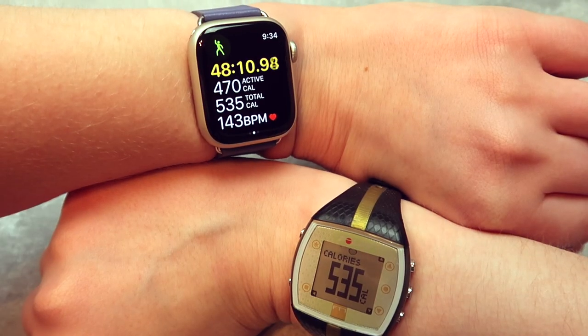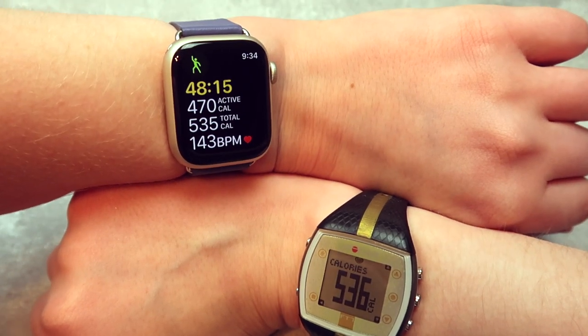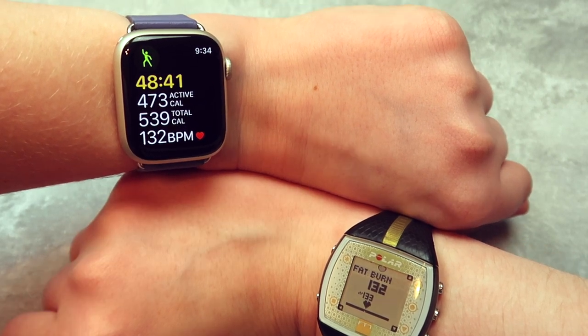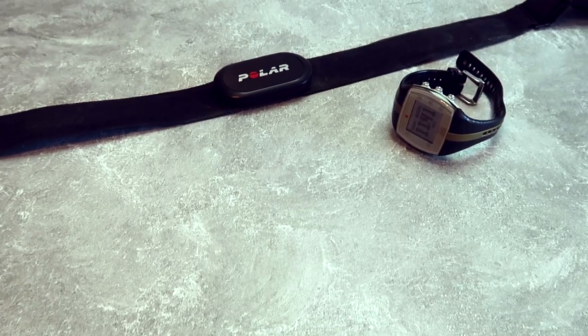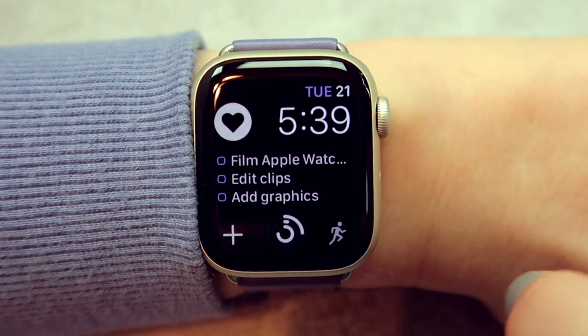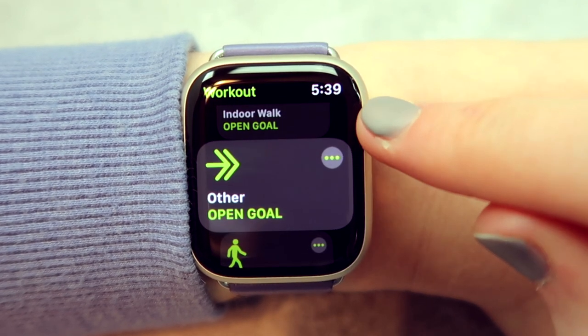With any type of smartwatch the technology is not going to be perfect — everyone has different metabolisms and muscle mass, and honestly I would not rely on the numbers super heavily. That said, when I compare the heart rate on my Apple Watch with the heart rate on my Polar heart rate monitor, they actually come really close — usually they're exactly the same, and if not they're within about three beats per minute of each other. The Polar one is a chest strap, which is considered one of the more accurate ways to get your heart rate, so I would say the Apple Watch is actually pretty accurate.